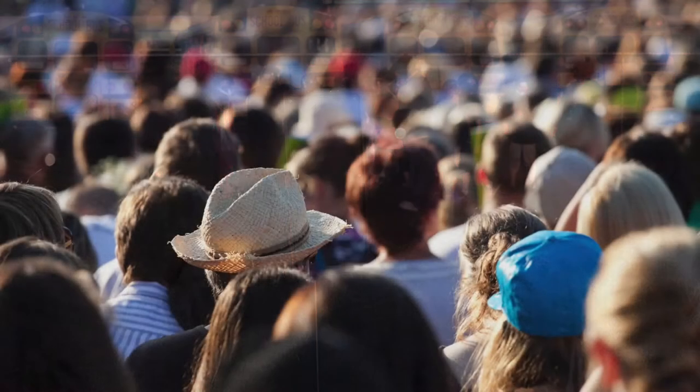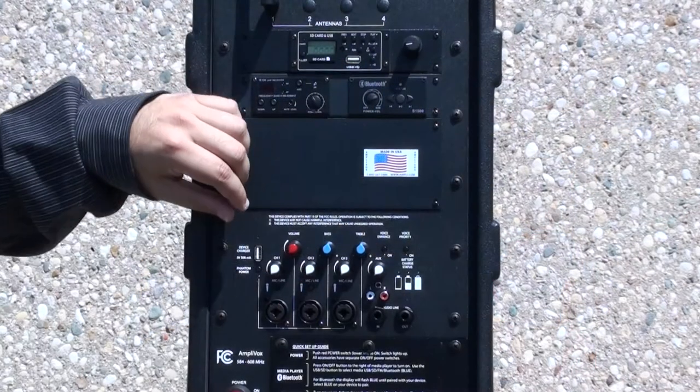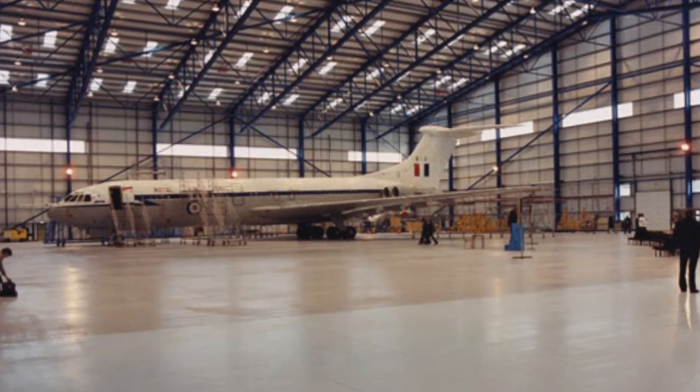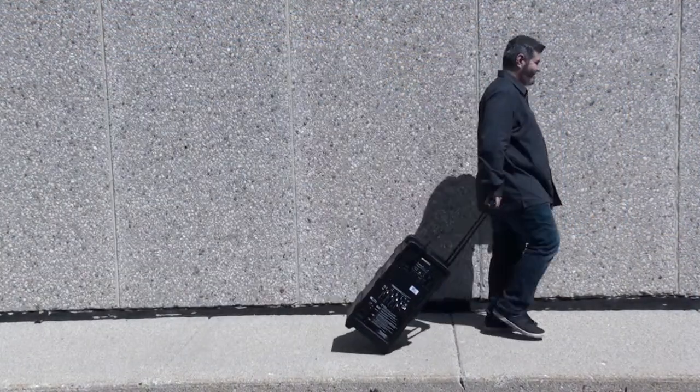The upgraded AmpliBox Digital Audio Travel Partner Plus is a PA system you can take anywhere, indoors or out, to reach up to 7,500 people with crystal clear voice or music. Its powerful 250-watt amp can project sound to a room as large as 25,000 square feet, yet it weighs only 35 pounds.